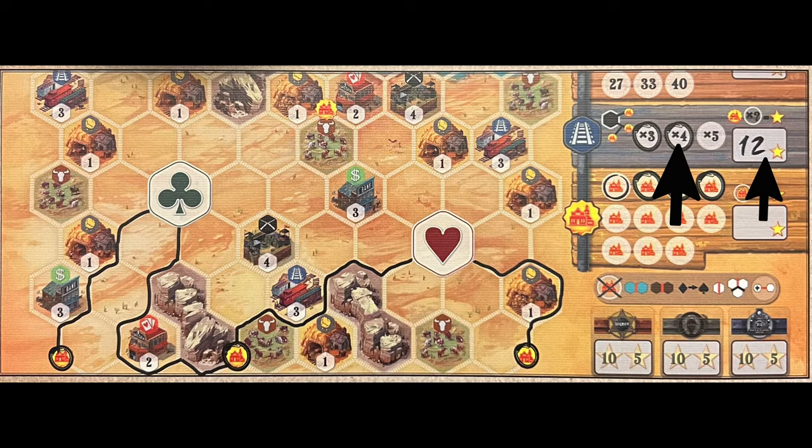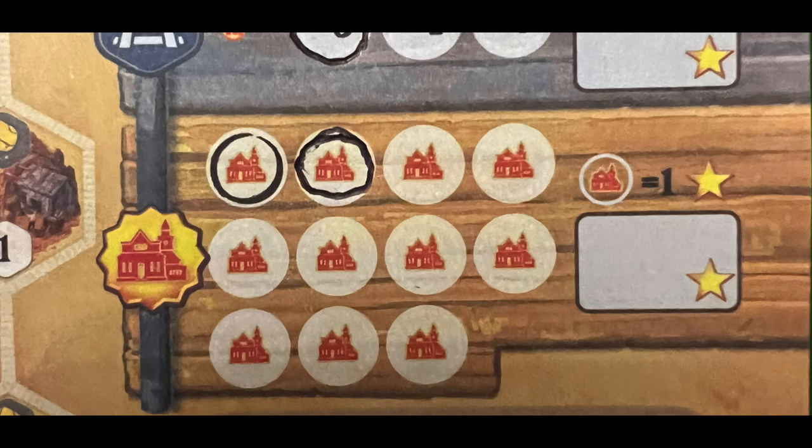Towns work a little differently in that you are terminating your rail line at a town. If this is the first time that town has been reached, you circle the leftmost town symbol on your sheet. At the end of the game, they are worth one point each. But you can cross off a circled town at any time to activate one of the five special benefits during the game.